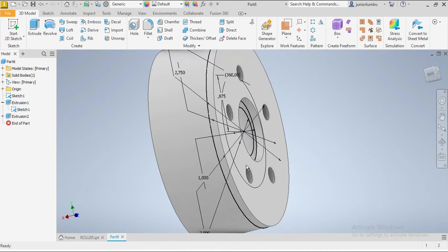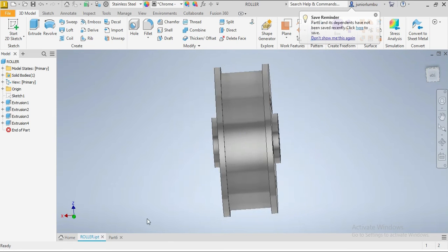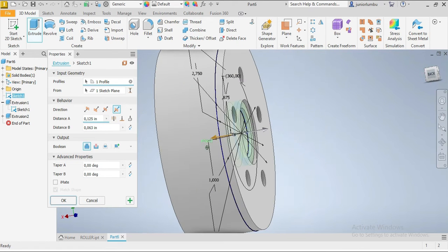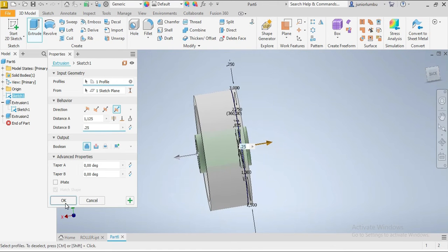Now we're gonna come for the one inside — the one you're seeing there. We're gonna extrude, come here and click on it. One side by 1.125 inches and the other side by 0.25 inches. As you can see, your drawing is done the same as this one here.